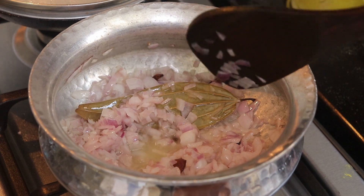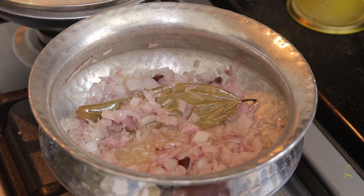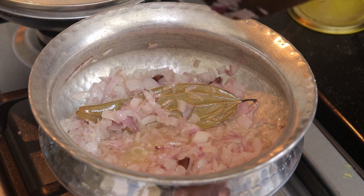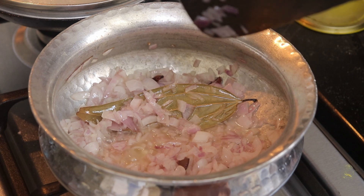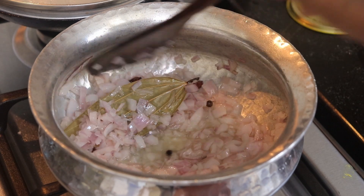This will take some time, so make sure that you fry the onions well. We need the egg curry gravy to be thick and have a nice smooth taste, so fry the onions well.